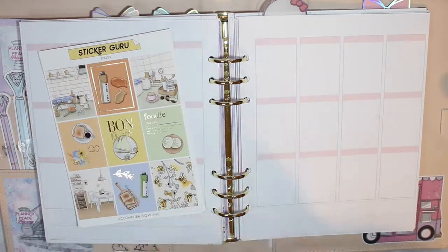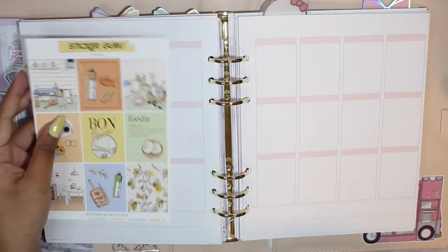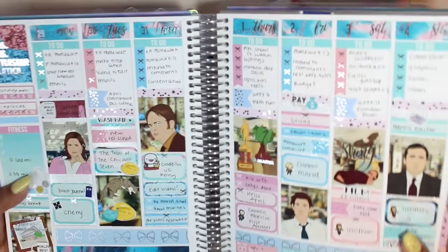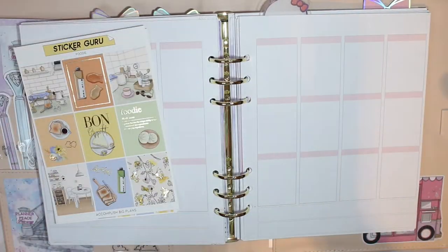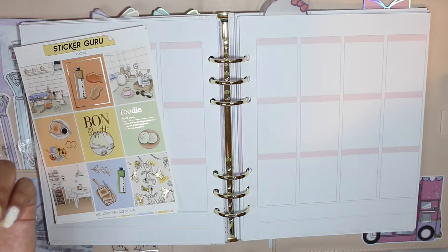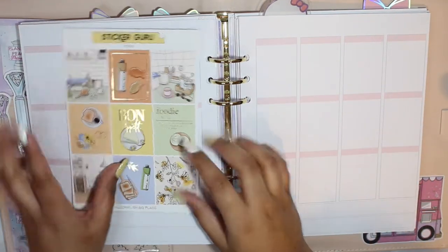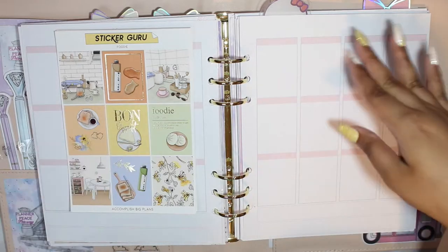This is the start of bougie month in my planner and I am so excited. You guys have seen bougie month in my pre-planner. Let's flip through this quickly — this is what my pre-planner week looks like, also using a kit from Sticker Guru. This was my spring break where I was watching a different movie every single day, and also the start of watching all the Marvel movies in order.